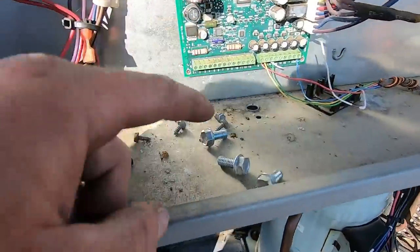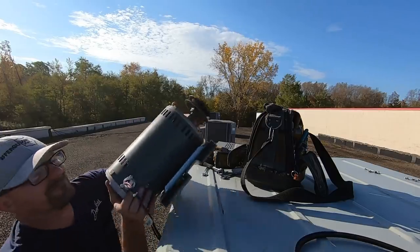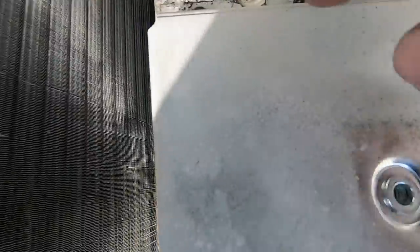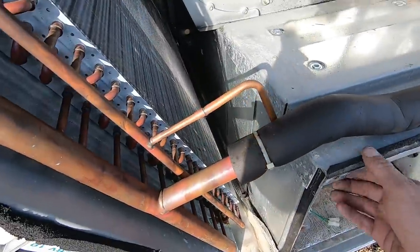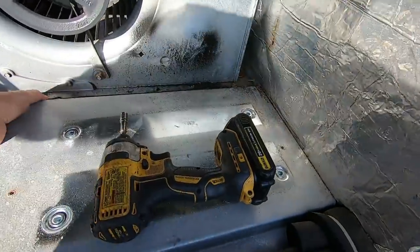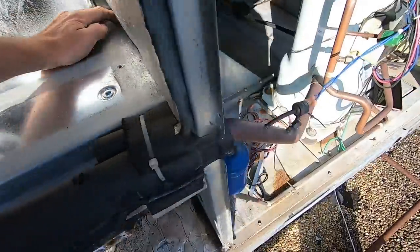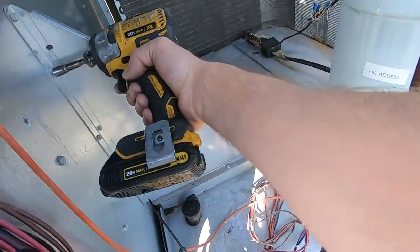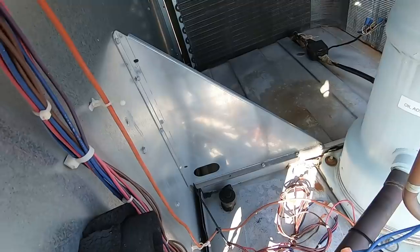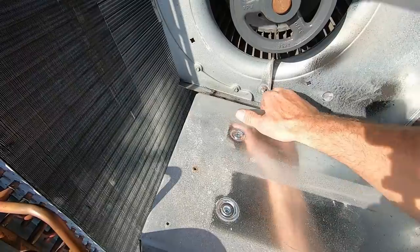Go ahead and stick all your bolts right up there in the electrical panel — that way you don't lose them. You're going to want to get these screws taken out. There are a couple of screws coming in from the other end, and then this whole plate is going to come out so you can get your side plate out. We've got all the screws out, so this whole plate should come loose now. You've got to remove this whole plate to get to the screws that are holding the heat exchanger in.